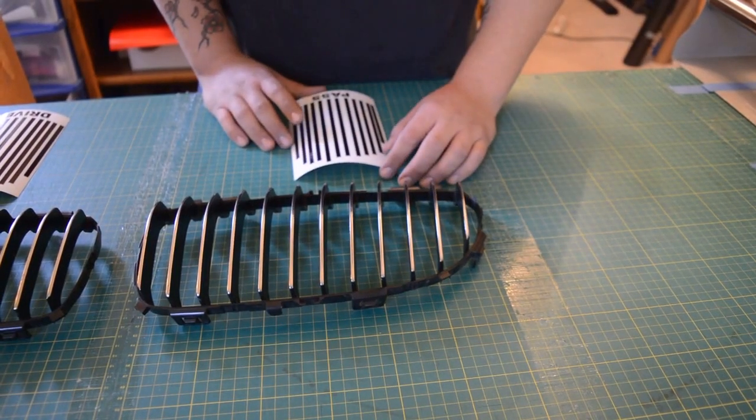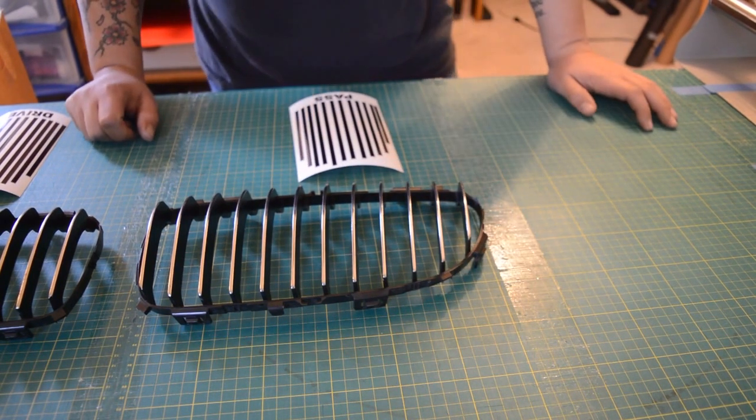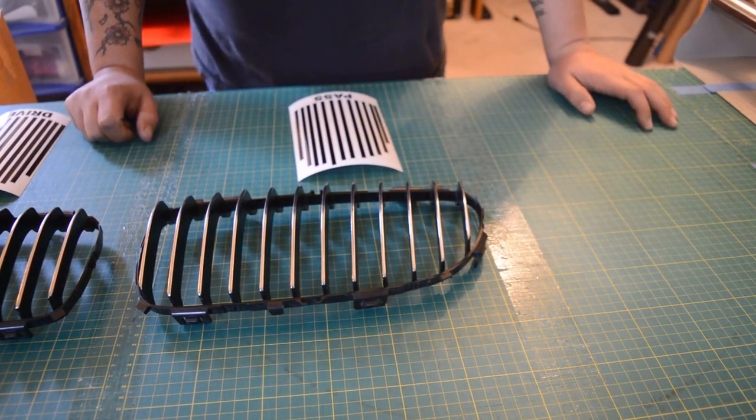Mix Auto Design here. Today we are introducing and going to show you how to install our E90 BMW front grille chrome delete kit.